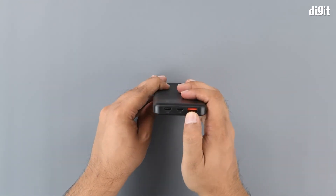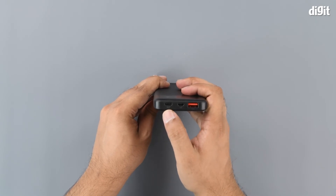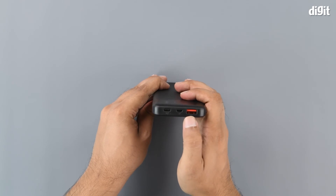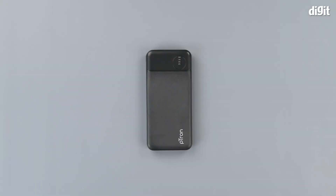Here we've got the output ports: the USB Type-A, the micro USB, and the Type-C port. The Type-C port supports both input and output — it's used for charging and for fast charging. And there you have the Ptron Dynamo Pro 10,000mAh 18-watt fast charging power bank. Thanks for watching.